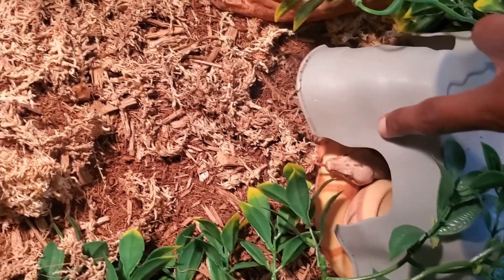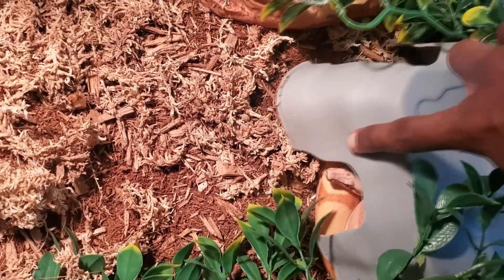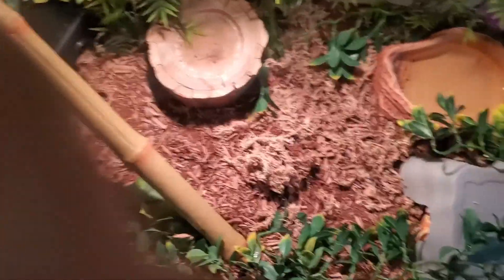If you don't know, Mulan is my super hypo sunglow jungle boa constrictor and she's absolutely beautiful. Love her. We're going to go ahead and get some misting done for her.